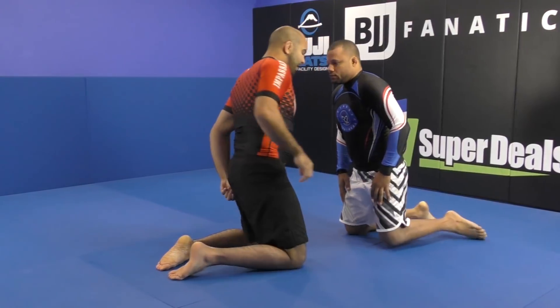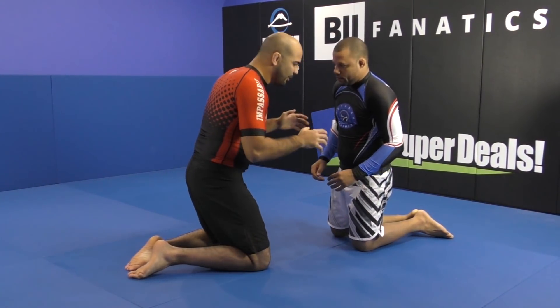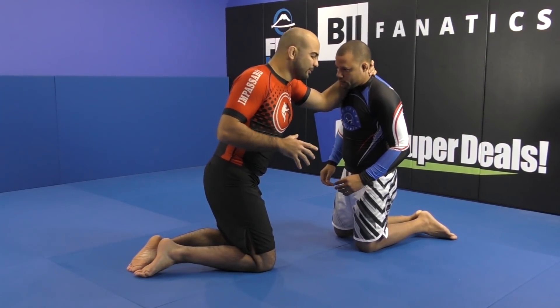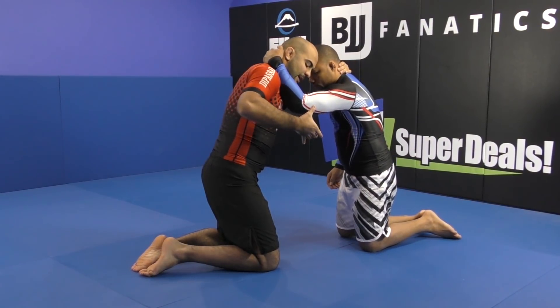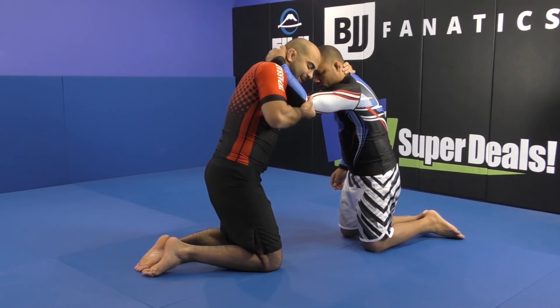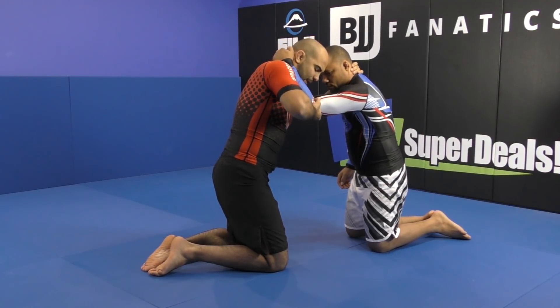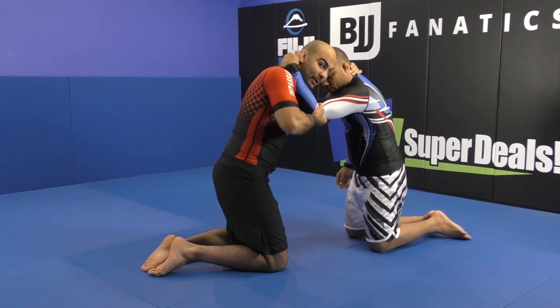Let's imagine fighting against my opponent here. Normally what happens is we shake hands and we go — I'm gonna grab over his head. Probably when I do this, his reaction is to do the same thing. He's gonna go over my head. And that's what I want. Once he does that, I'm gonna do the same thing we do when standing — I'm gonna control his triceps and push as hard as I can, making a really strong grip.